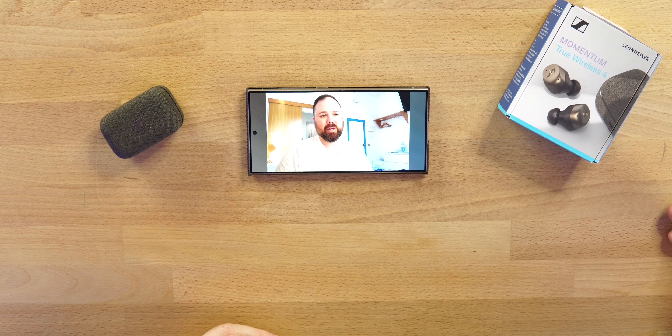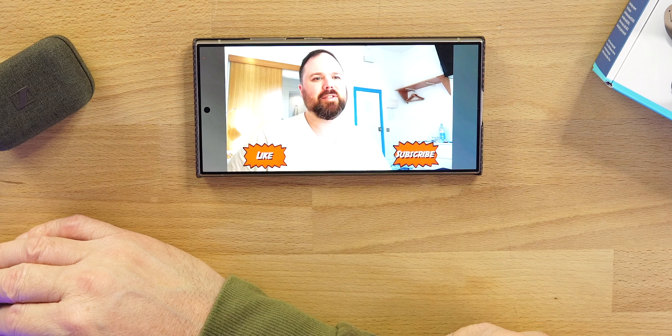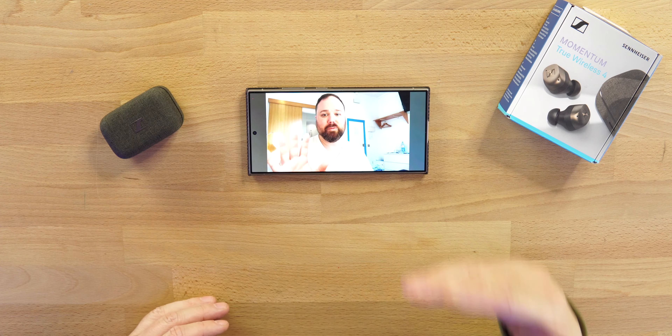Latency on the Momentum 4s: watching content — streaming, Amazon Prime, Netflix, YouTube — no issues at all, no latency between audio and video. For gaming, there's a low latency mode in the settings; turn it on and you're good. I haven't had any issues playing Call of Duty or Asphalt Racing. Those are the games I play, but let me know if you want me to test others.